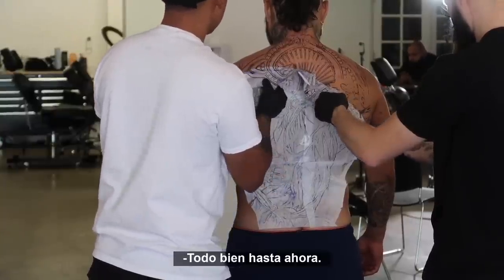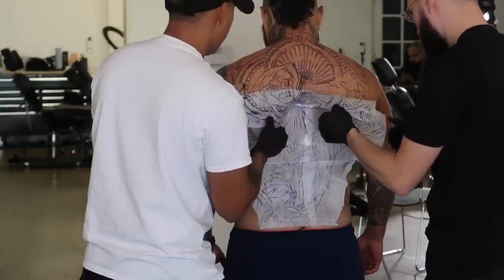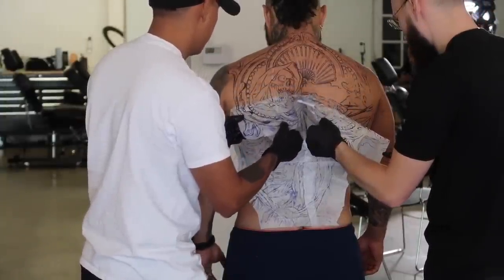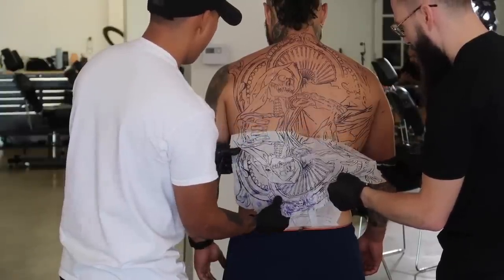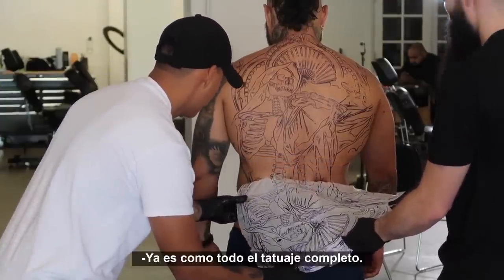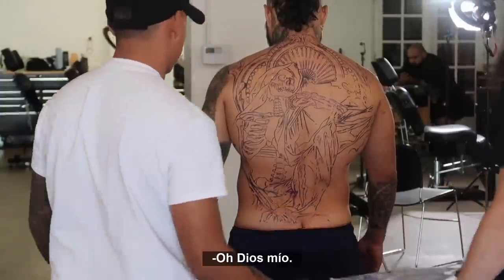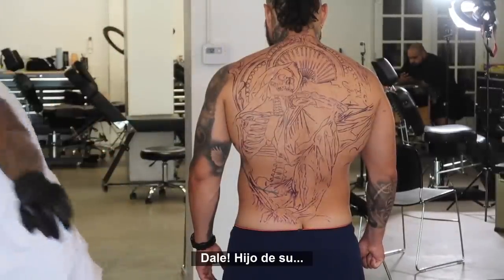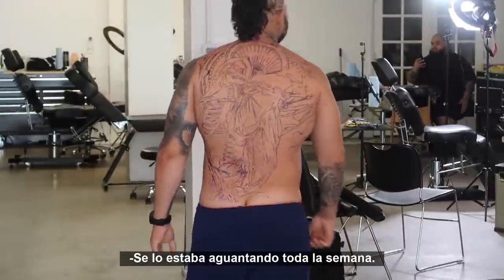Everything good so far? Everything good. Just the line work is already crazy — there's like a full tattoo already. Oh my god, let's go! We've been saving that one up all week. Bro, it looks insane — I want to breakdance right now.